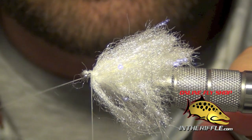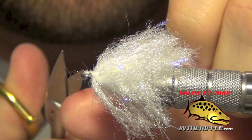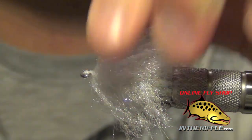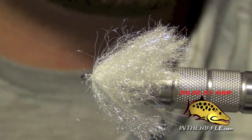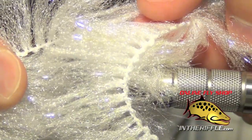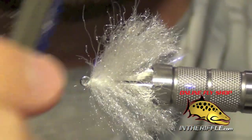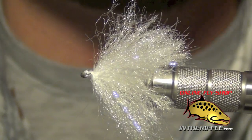This tail section is probably the most difficult section of the fly to tie on just because that shank is so short. At this point you can give it a quick brush, which will help blend all those fibers together. On the rope you can see they are all individual little pieces sticking off, so when we tie it on we brush it and that gets them all to blend together and turn it into one piece.